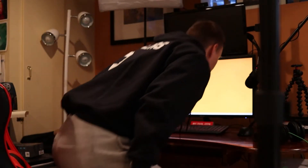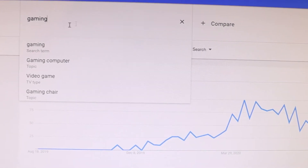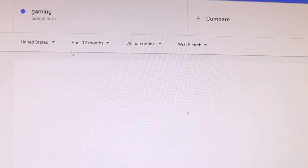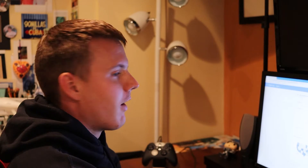Today on my never-ending quest to make video content, I was researching what might be relevant to you, the audience. Lo and behold, when I go to search something related to the gaming category, what comes up is best gaming mouse of 2020. And I thought to myself, I can do that. So that's exactly what this video is about — the best gaming mouse of 2020.